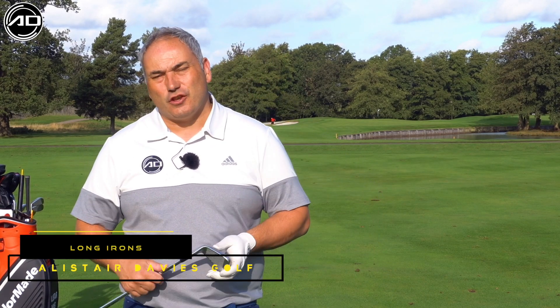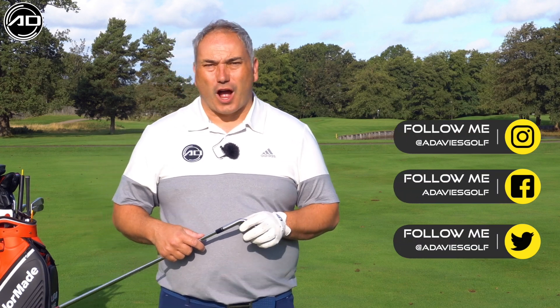Hi everyone, Alistair Davis here. Welcome back to my YouTube channel. Thank you for tuning in. Today we're going to look at long irons, or the lower end of your set if you're lacking an iron capacity. A lot of golfers that come to me, and a lot of people that post questions, will struggle with long irons.